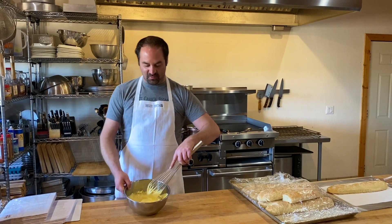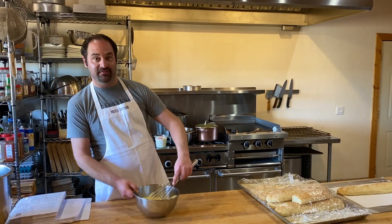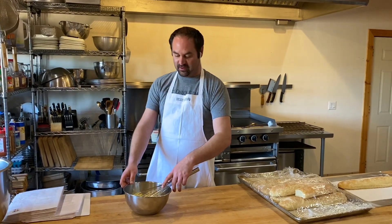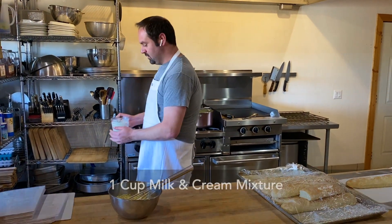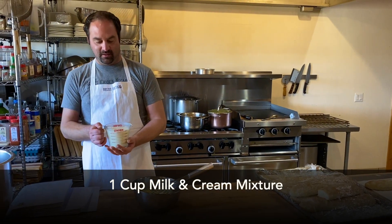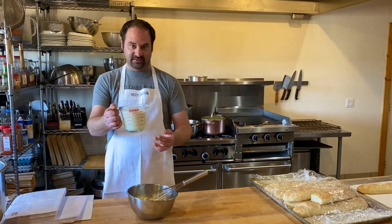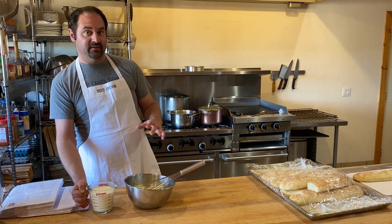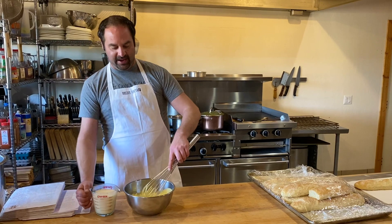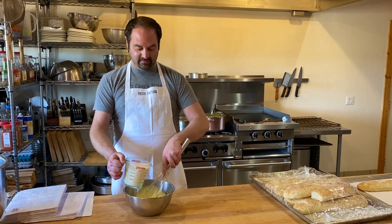So we've whisked up our egg yolks and sugar — nice and pale yellow and fluffy. For our next step, we're going to take about one cup of our warm milk and cream mixture. It's nice and hot; you can see it steaming. The idea here is to temper the eggs, which is to cook them without scrambling them. So you're going to add in about a cup of the warm milk mixture slowly and whisk it in.